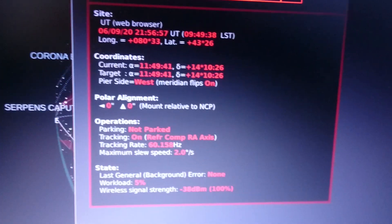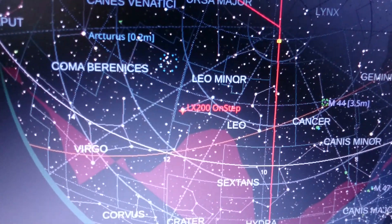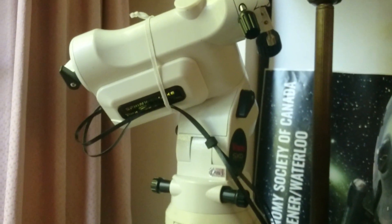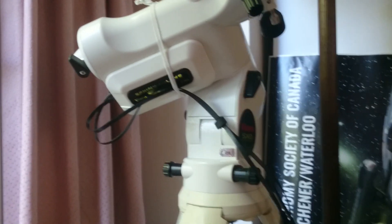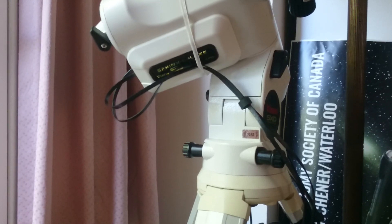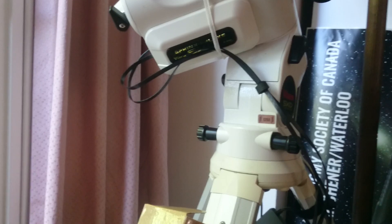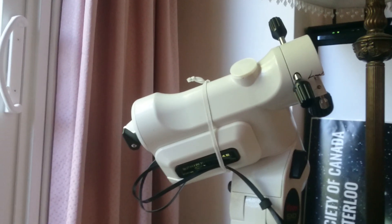On KStars we can see that the mount reached the target. So we have a working basic mount without bells and whistles, which we're still working on. There are heaters, fans, and all sorts of pins that ONSTEP supports: limit switches, periodic error correction, home switches for each axis — the whole nine yards will be there.